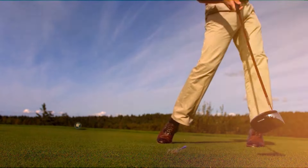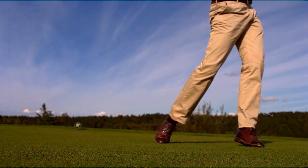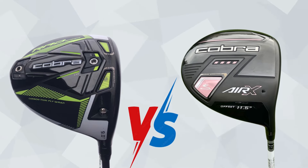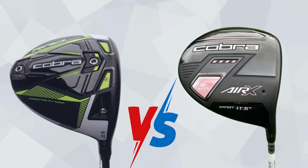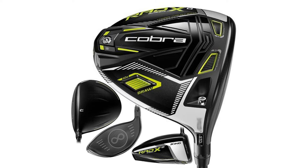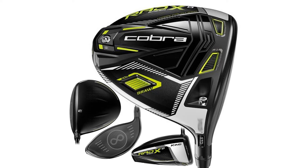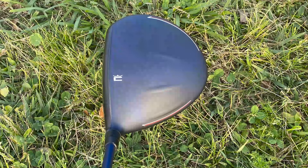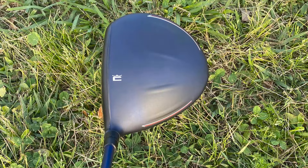Today we're diving into a head-to-head comparison of two Cobra Golf Drivers: the Cobra 2021 Rad Speed Golf Driver vs. the Cobra Air X Golf Driver. Both of these clubs have their own unique features, so let's break down how they stack up against each other. If you're considering a new driver, stick around to find out which one might be right for you.